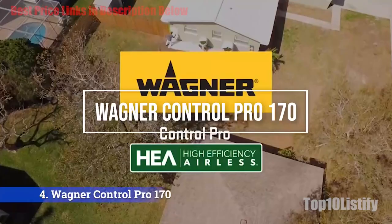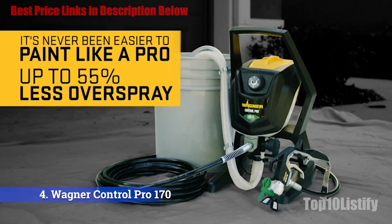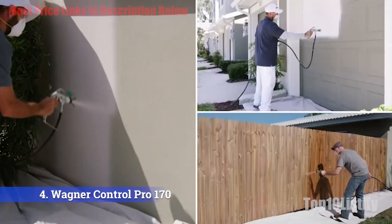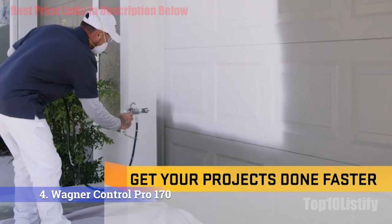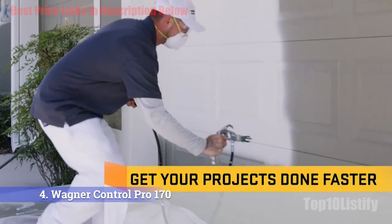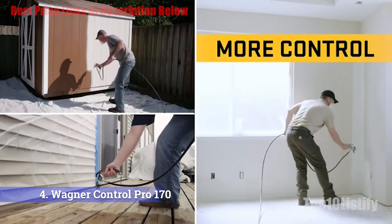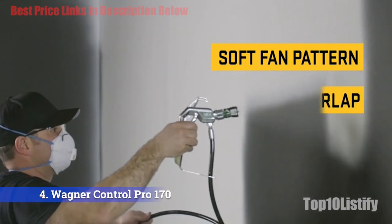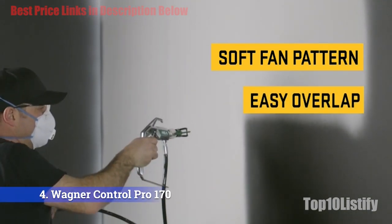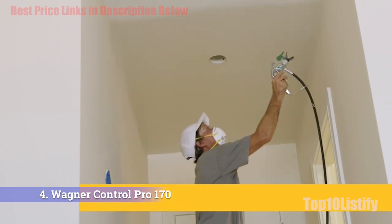Number 3: Wagner Control Pro 170. Among different types of sprayers, airless sprayers are the best option to paint big projects. The Wagner Control Pro 150 is one of the best airless paint sprayers on the market. The Control Pro line is the replacement of the discontinued Wagner Pro Coat series. The successors have a more aesthetic external design and higher efficiency than their predecessors. Because all the heavy components, including the pump, are housed in the floor-standing unit, the spray gun itself is light and easy to operate.